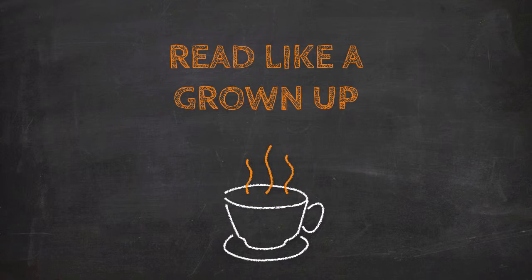Hello there. Welcome to the fourth and final lesson in the Read Like a Grown-Up video course. In the last lesson, we discussed how to make sense of our reading through analysis in a reading journal.